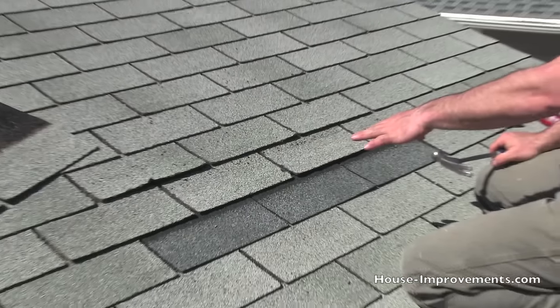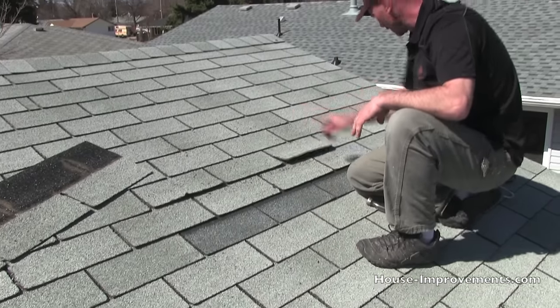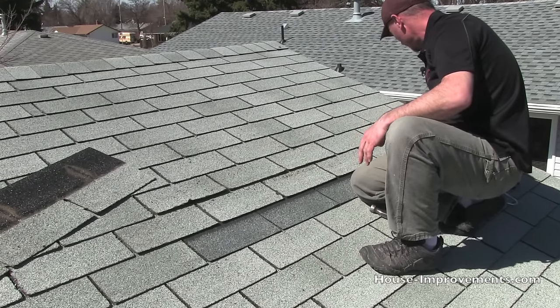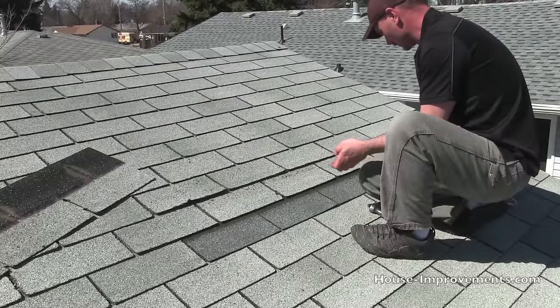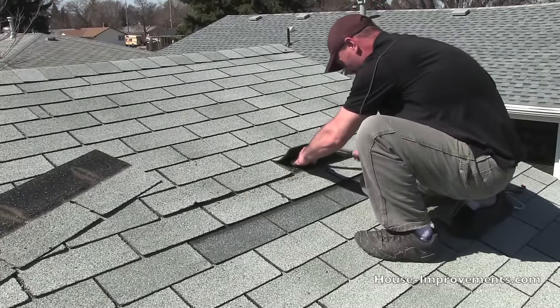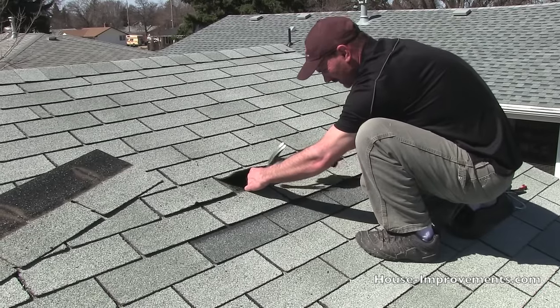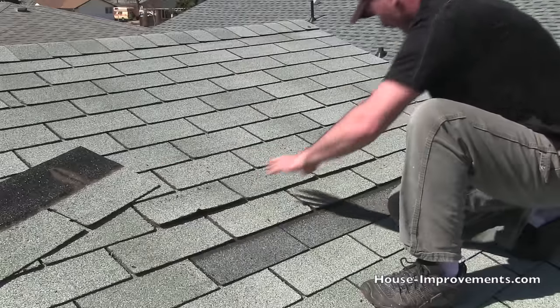That has our replacement shingle in place now. We've just got to go back and replace the nails up top where we pulled them out to get our old shingle out. We won't go right back in the exact same spot — move over an inch or so.